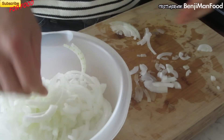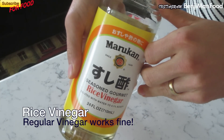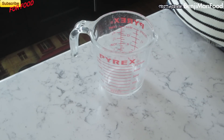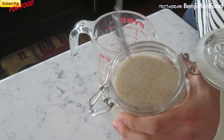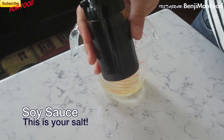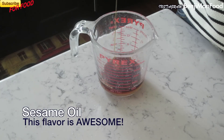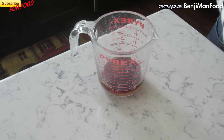Now the pickling juice. Number one: rice vinegar. You can use regular vinegar, I just prefer rice vinegar for this. Number two: sugar. Number three: soy sauce. Number four: sesame oil. Really important for the flavor of this.